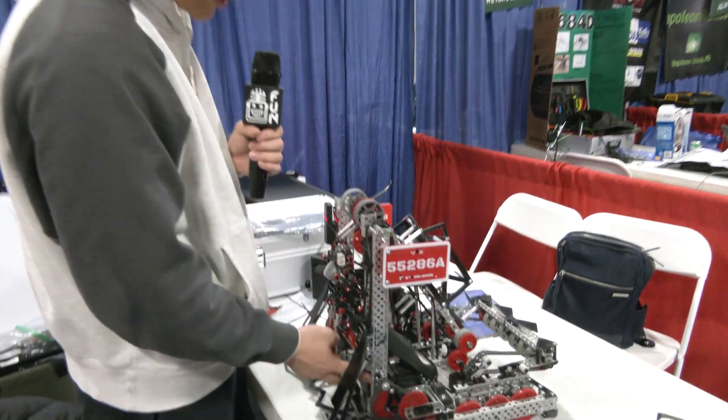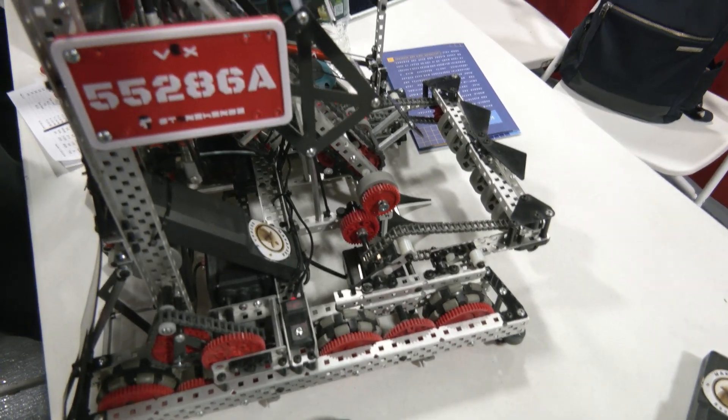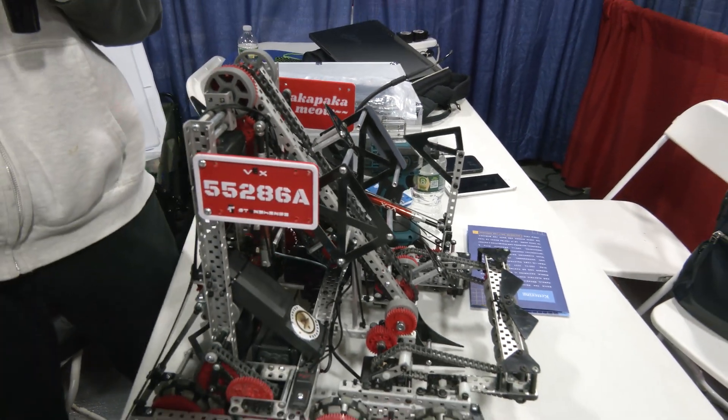If I replace the 5.5-watt motors on the intake, we can actually do a great two-ring hook skills round — putting two rings on at the same time, rather than Lady Brown which can only do one.